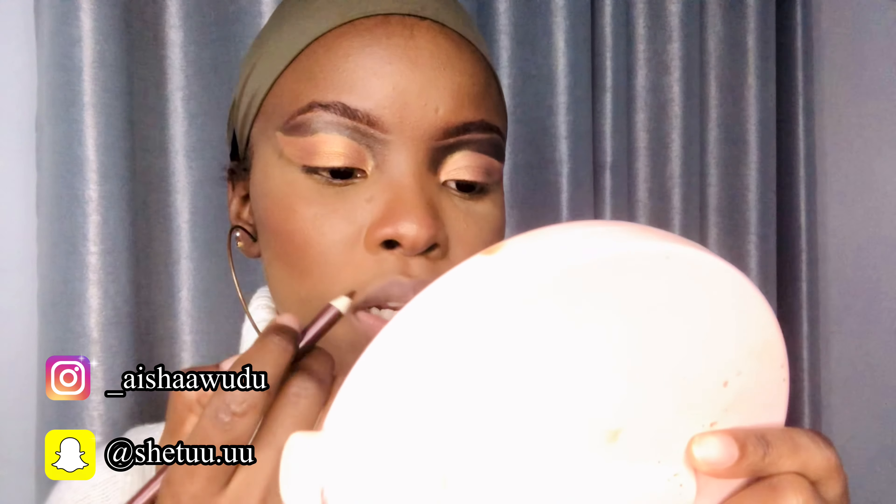Alright, so let's just get into the video. I'm going to be looking into my mirror here, so if you see me looking down, that's why. First, I'm going to use the eyeliner pencil. I'm going to line my lip — coming in close so you guys can see what I'm doing.